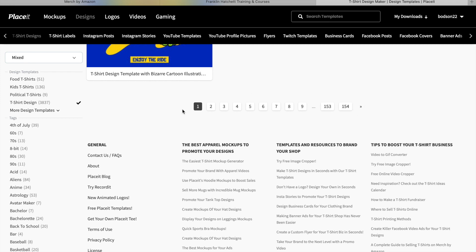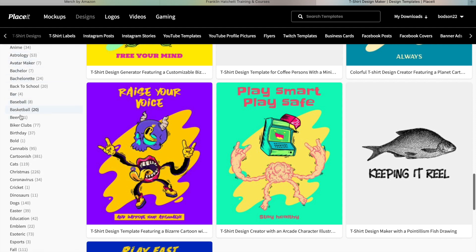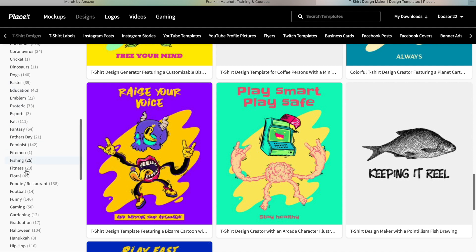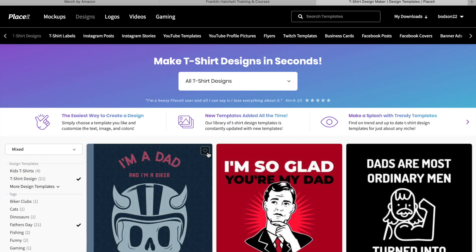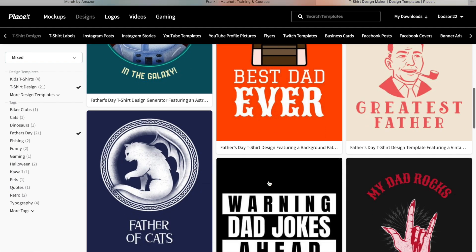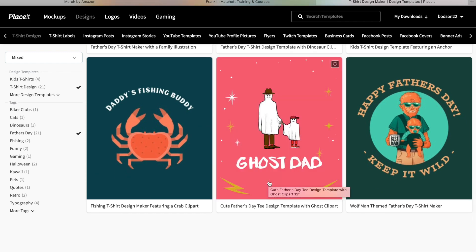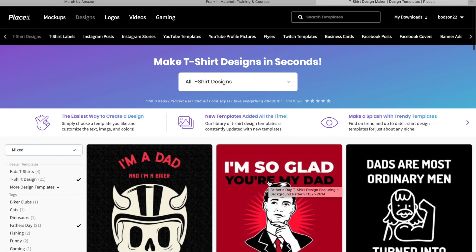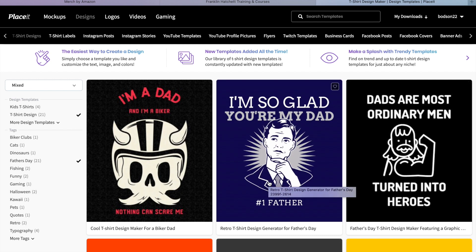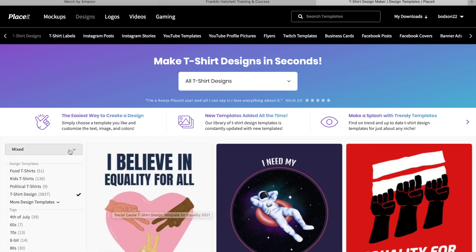You can go through all of them and find anything to do with your niche. Another way is to use the left-hand sidebar which gives you all sorts of different niches. For example, if Father's Day is coming up you can click on that and go through Father's Day designs. It gives you so many different options - it's a really must-have thing and something that's really changed my t-shirt designs from very basic to next level.